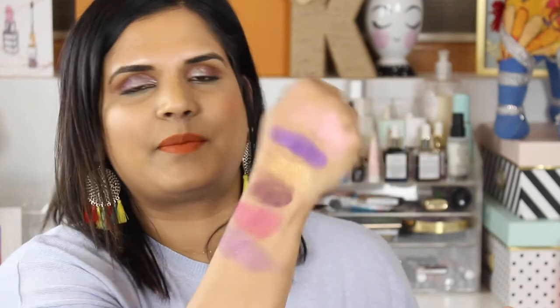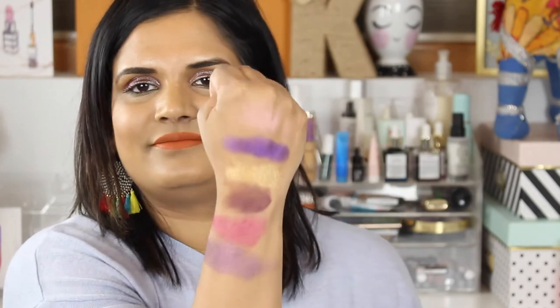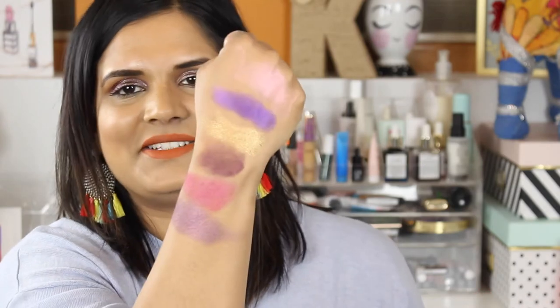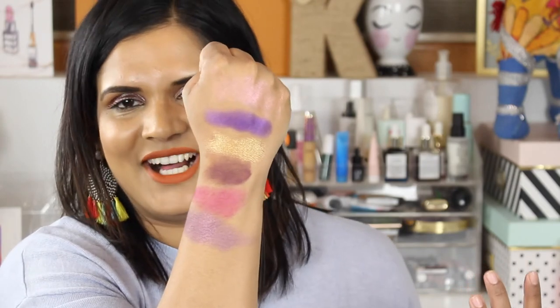So there are all the shades in this palette, and yeah — I kind of feel nothing, kind of feel 'meh.' I don't think this is worth $55, but this is just a first reaction; it's not even a first impression because I haven't put these on my eyeballs yet.